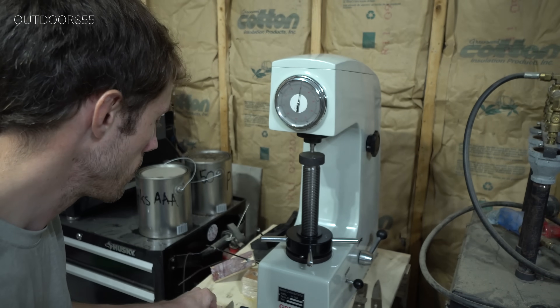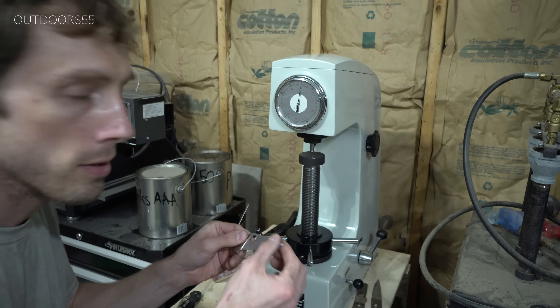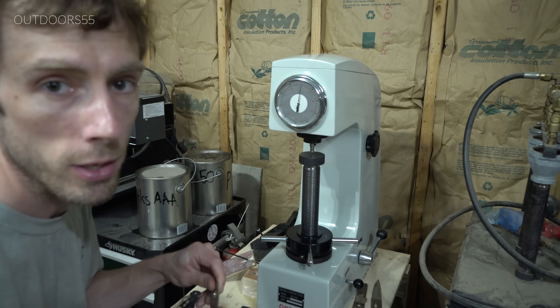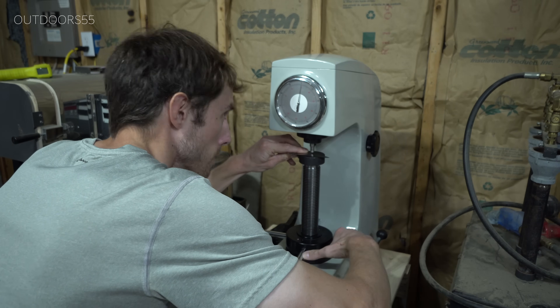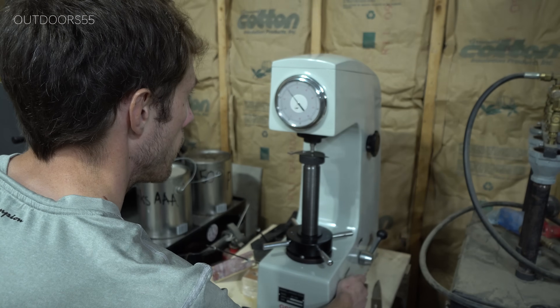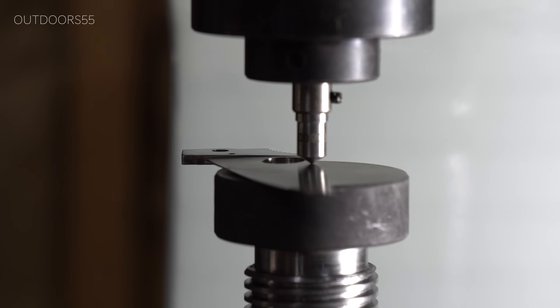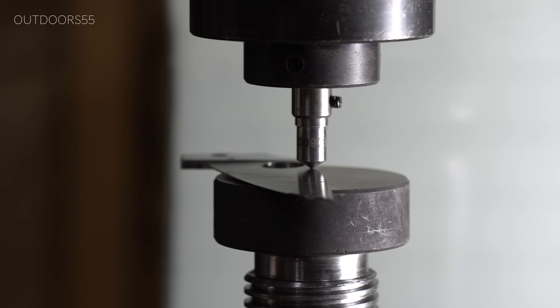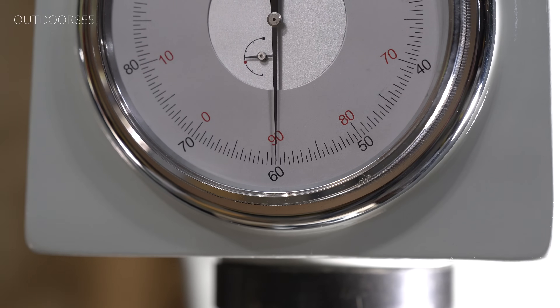We'll just do one more test up here on the spine of the knife just to confirm what I just told you. You are supposed to test on a flat surface; however, on these full flat grind blades, I did not find any major discrepancy testing up towards the spine of the knife. We're talking about less than half of a point. And here's a shot of testing the spine of the knife, with the hardness right at 60 — so you know I'm not faking it. I could still fake it, but you get the idea.